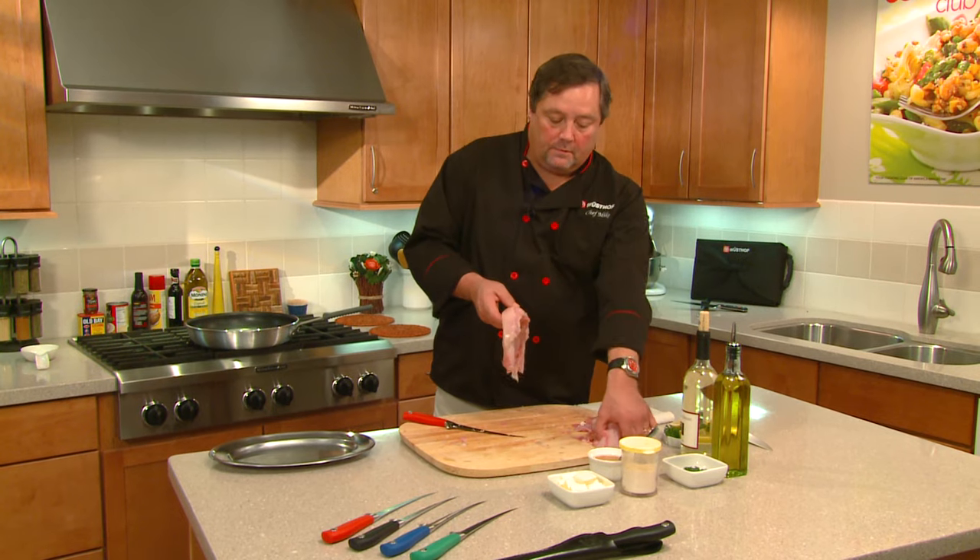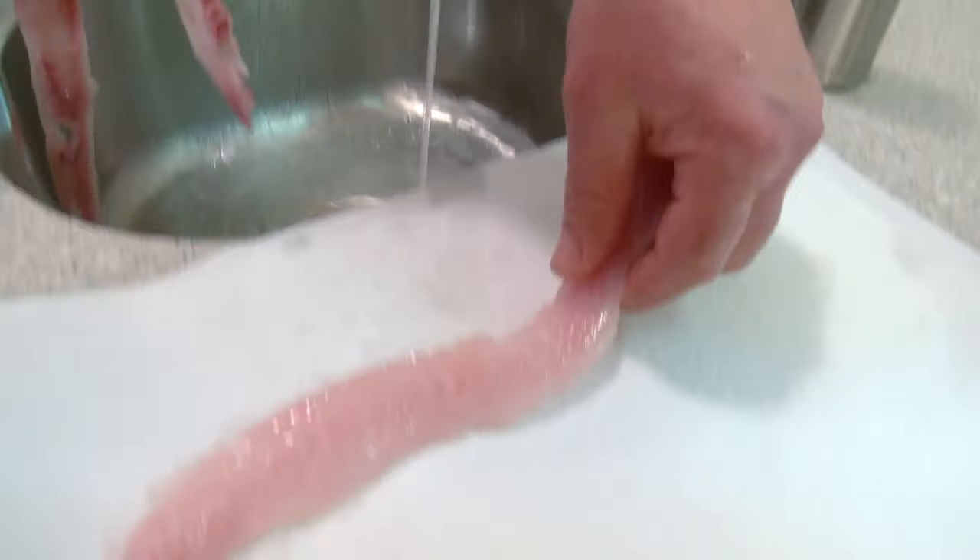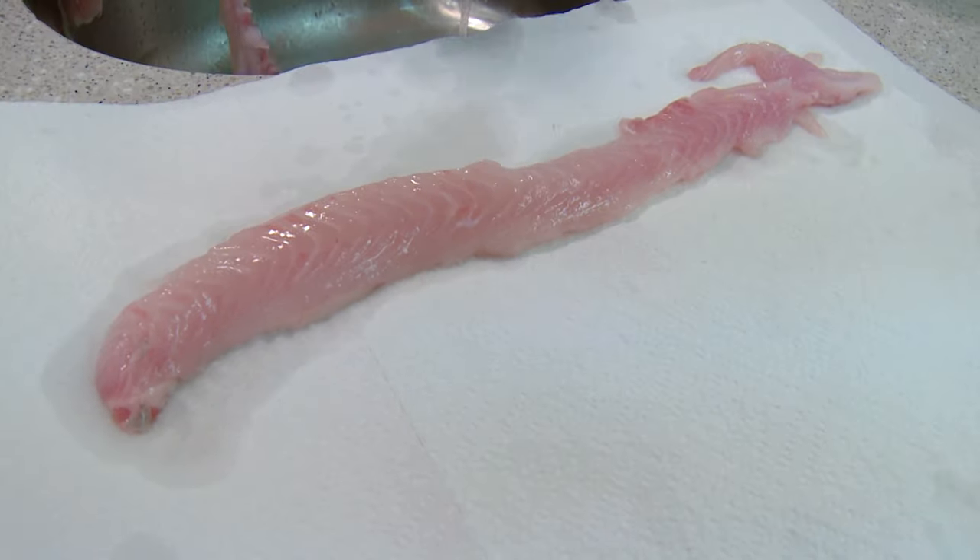Now we just want to take these fillets and go ahead and wash them up. I've cleaned and cut the whitefish, and what we're going to do now is a Parmesan Crusted Whitefish. What I did was take the long fillets, cut them in half, and laid them together so they look like one piece. Put a little bit of olive oil down to help them from sticking.